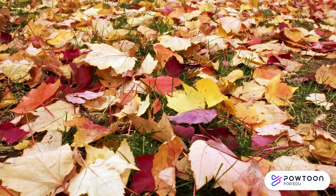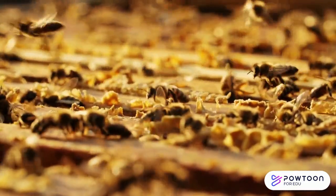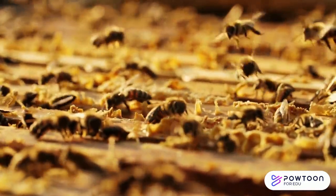Third, you can leave a little leaf litter or clovers on your lawn. These provide more habitat for pollinators like bees. You can also build a bee house to provide a spot for a bee colony to thrive.